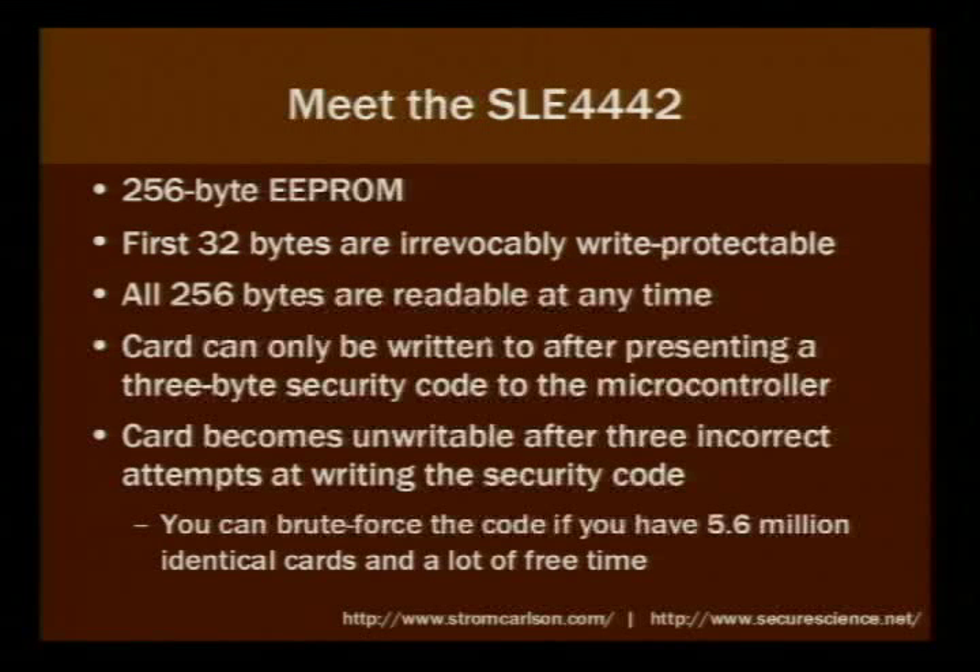The whole thing is readable at any time — there's no security against reading the card. You can only write to the card after presenting a specific 3-byte code to the microcontroller. If you present the wrong code three times, the card becomes un-writable and it's pretty much dead. But the cards are cheap, so it doesn't really matter if you screw one up.